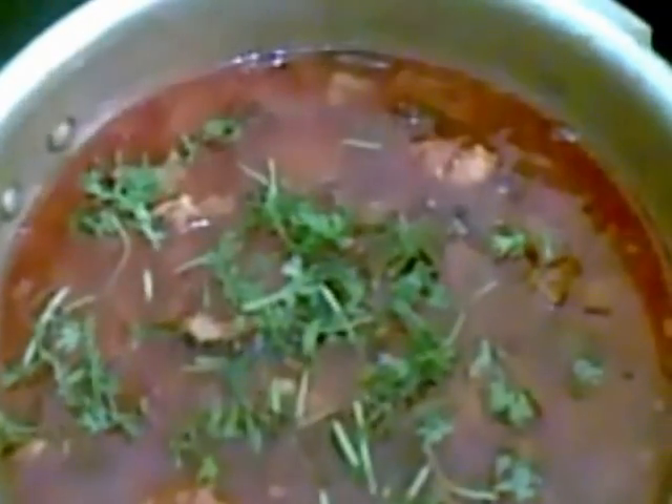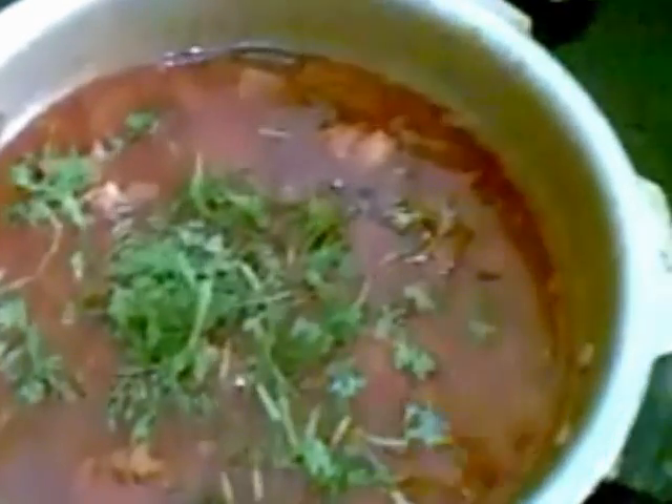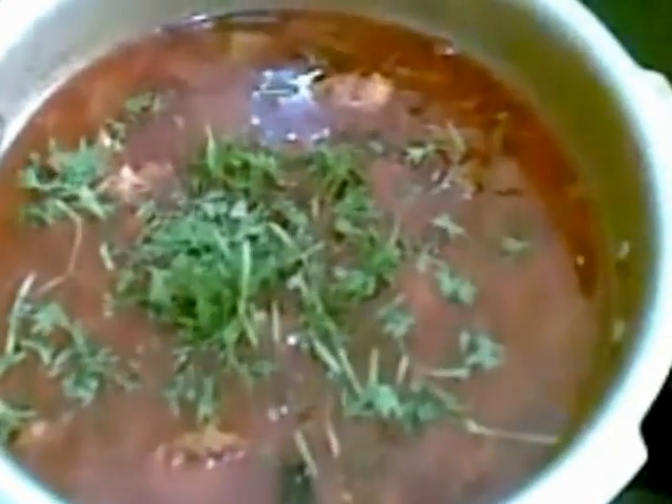Our lal mas is ready. Now I will garnish it with coriander leaves and serve this hot. So do try this lal mas recipe.